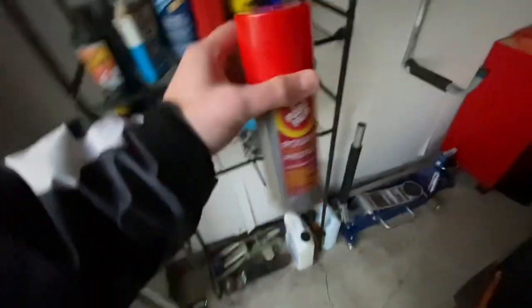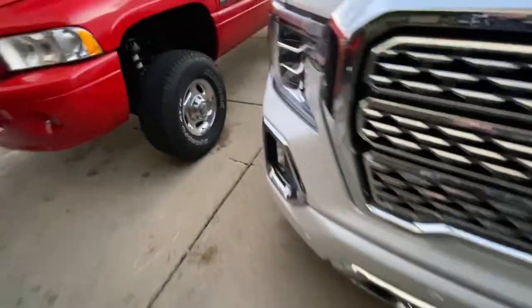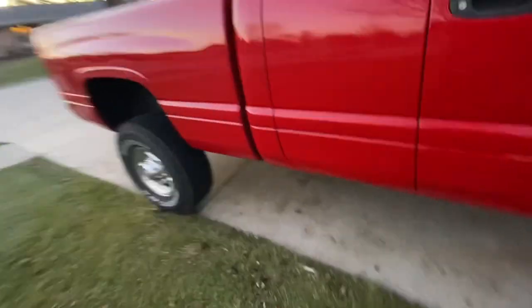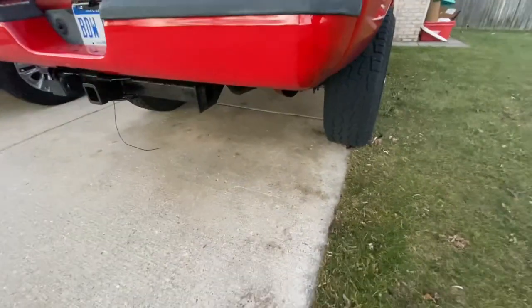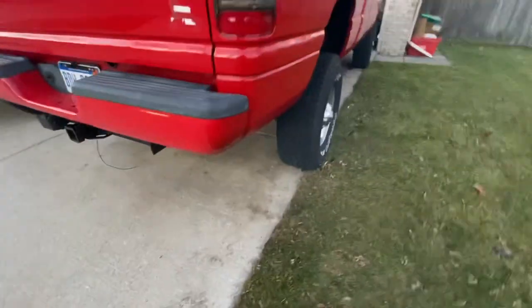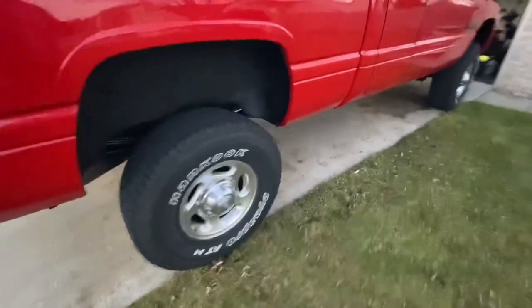Easier to apply, but it stinks. And it does definitely leave some residue on your driveway, so I suggest doing it somewhere else. You can see kind of the drop-off from it — kind of nasty stuff. But man, it just sounds good.